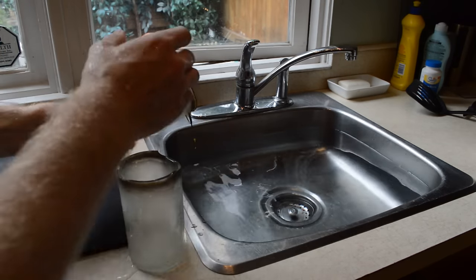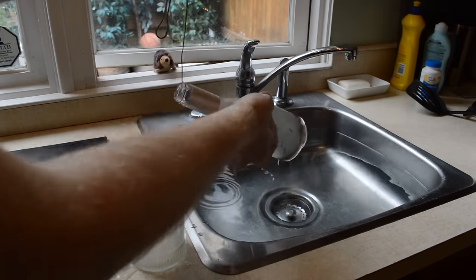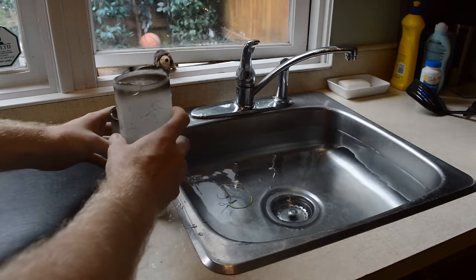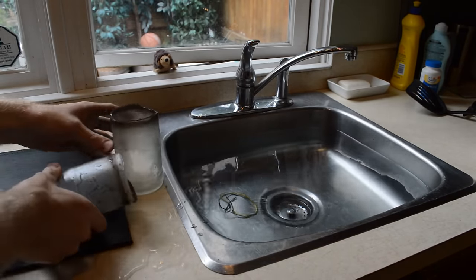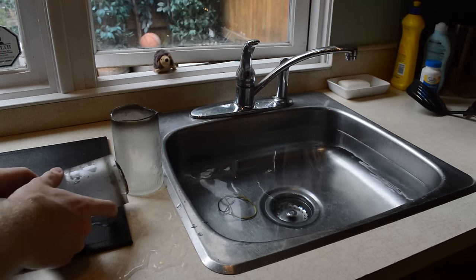This method can be hit or miss, usually producing a pretty jagged cut line. If it's not too jagged, it can be cleaned up with some sandpaper. I've found the other method to produce better results.